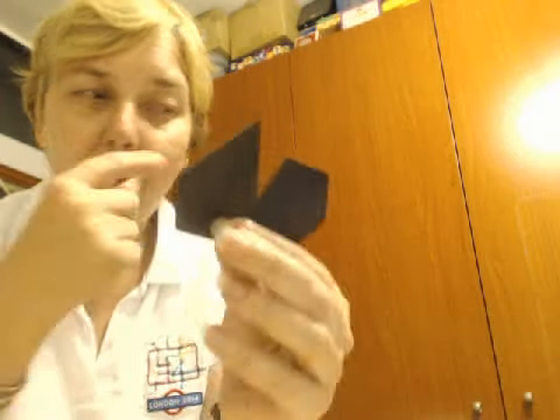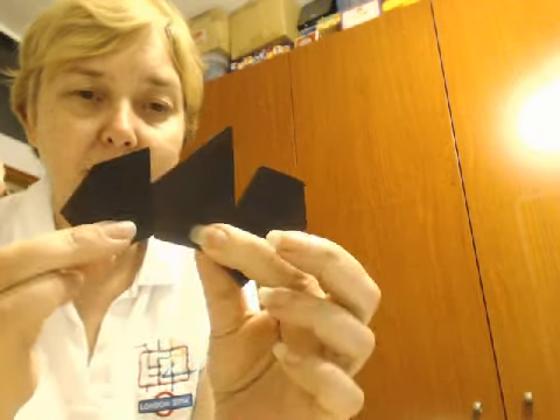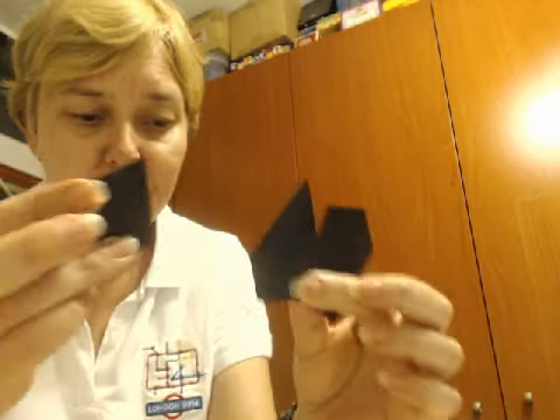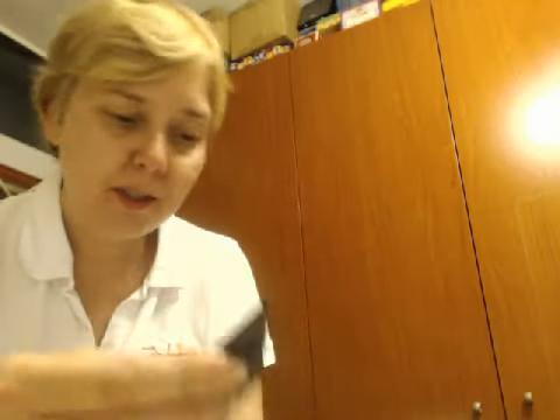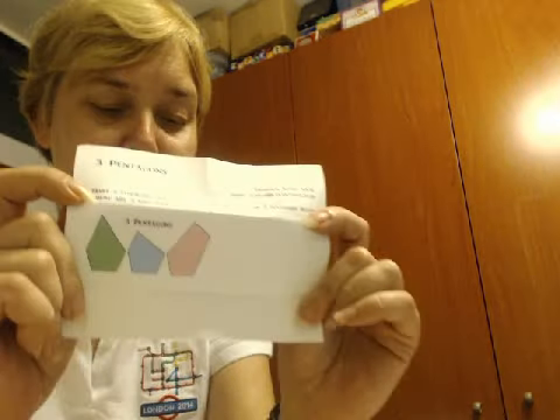So, one, two, three different pentagons to make three different symmetrical shapes out of it, and lay it flat on the table. Three different shapes.